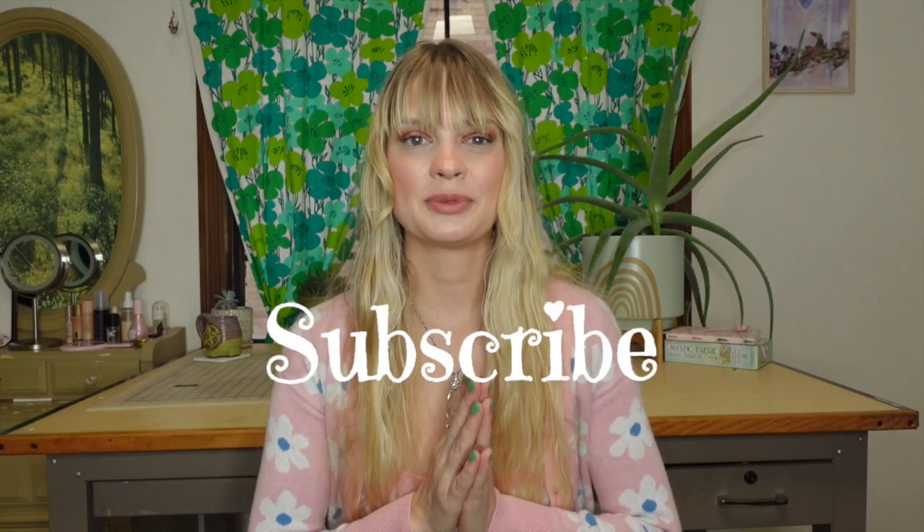Be sure to subscribe to my channel if you haven't already. I have so many fun things planned for this year and I'm so excited for how my channel's growing. We're gonna be doing a lot more fashion content this year — sewing, thrifting, DIYs. That is the vibe for 2023. We're gonna start off with none other than a pair of my dad's pants. Why not?